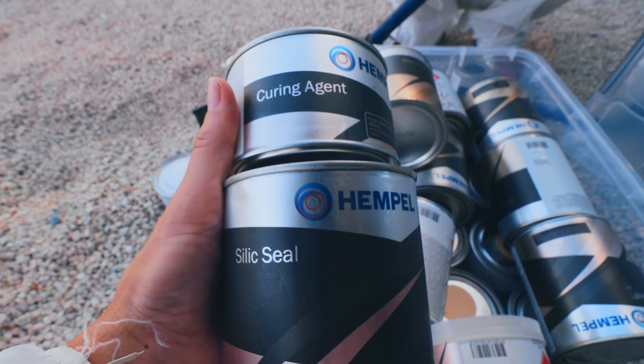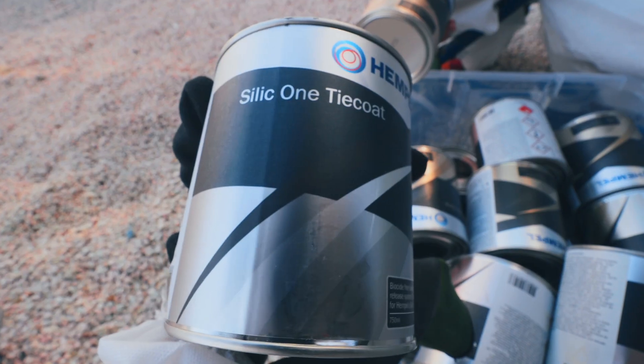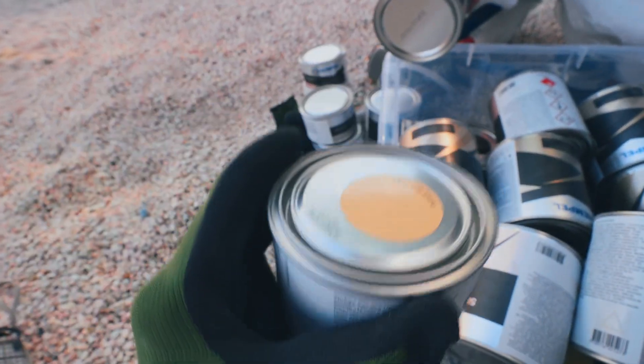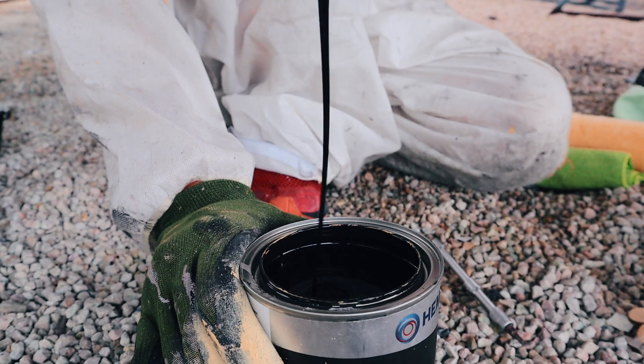When switching from a biocide antifouling to a silicon-based antifouling, everything that's already on your hull needs to go. Then we need to apply one coat of primer, one coat of tie coat — which helps the silicon bond with the boat — and then two coats of actual silicon-based paint.